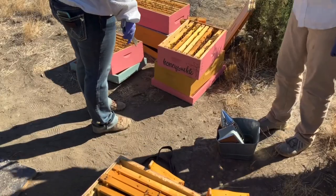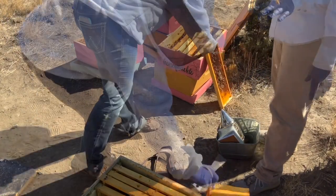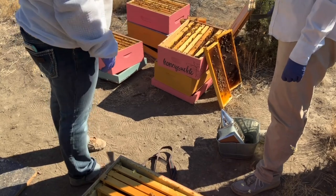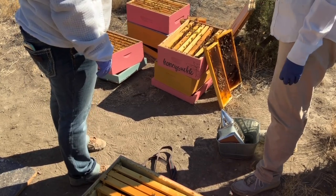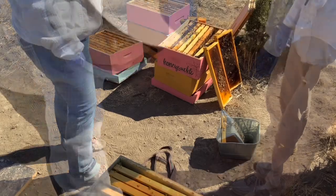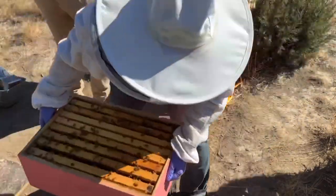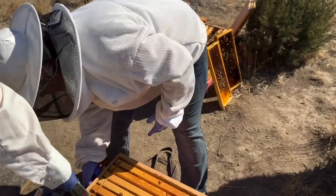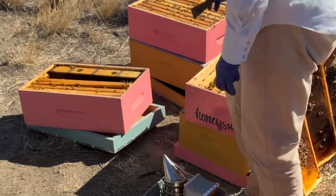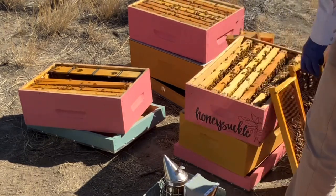What I suggest is put the queen in the bottom box. Then the next one — we put the feeder in it and whatever honey frames we have, some pollen frames, and some empties. And then the third box, we put honey. If I lift this one up, you can add the one with the queen down at the bottom. Then let's prepare this one — between these two, let's find the honey and pollen frames and put them in there.